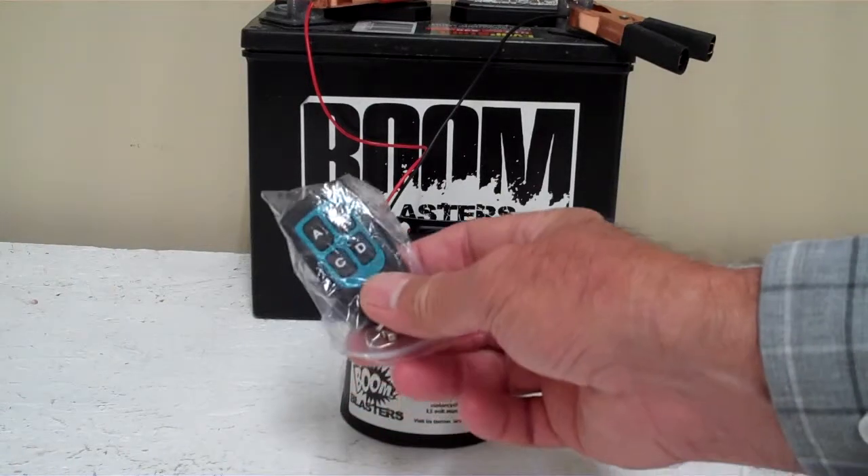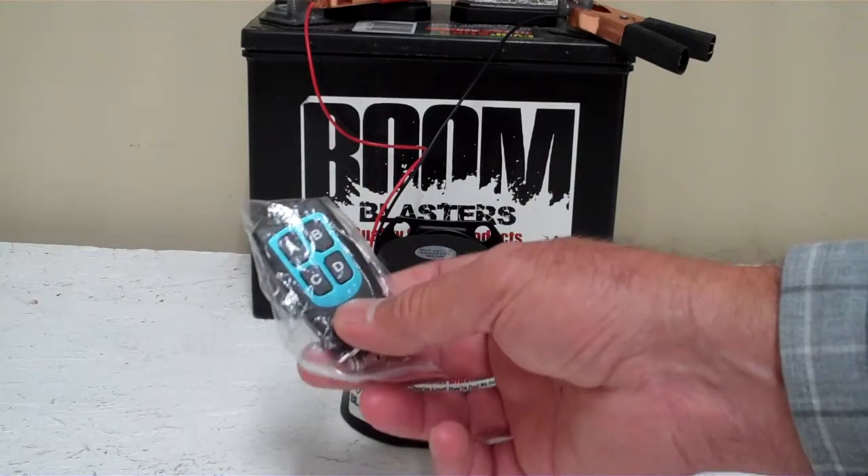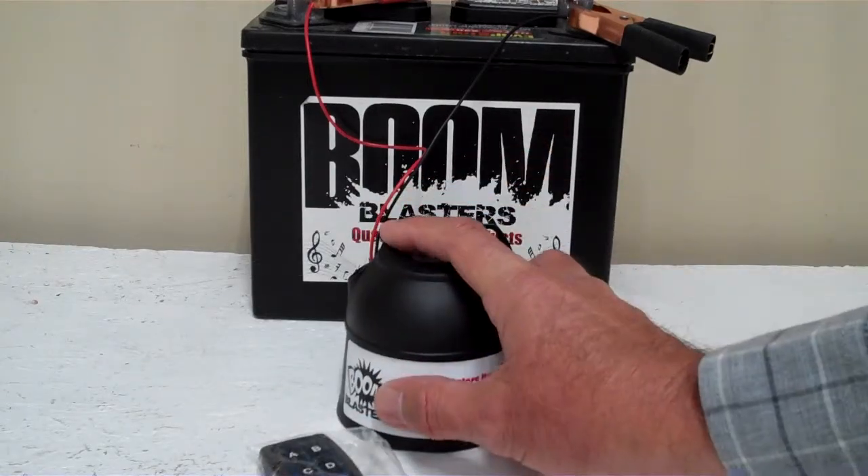Hey everyone, this is our CowSounds 4 sounds car horn. It comes with 4 different CowSounds on it. It's a wireless version with a remote controller. It has 4 buttons for each sound, and easy installation.